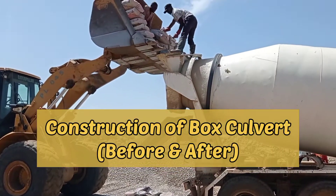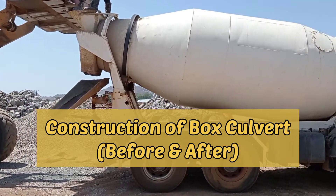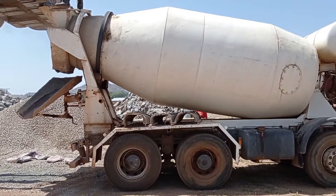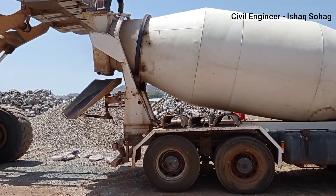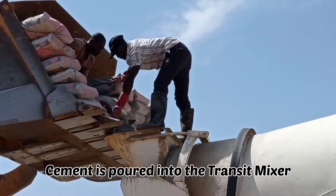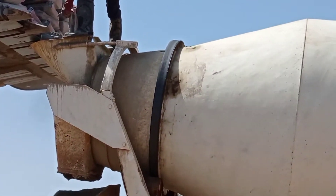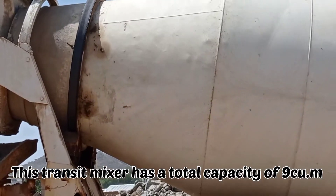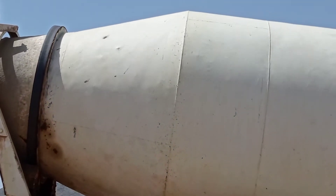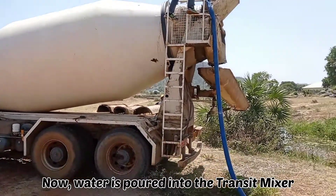Hi guys, hope you all are doing good. Welcome to my YouTube channel. Today in this video I'm going to share with you the details of the construction of a box culvert — before and after of that particular culvert. As you can see, we are using the transit mixer here; we are pouring cement and now water inside this transit mixer.